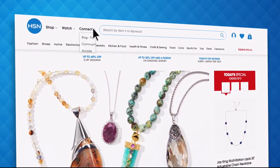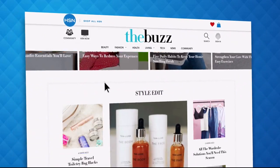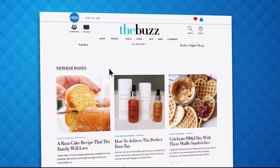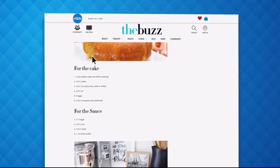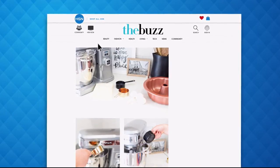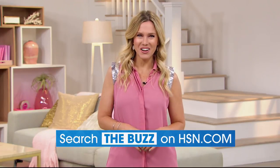Have you heard about the Buzz on HSN.com? It's the one place you can find everything from current fashion trends, delicious recipes, healthy hacks, how-to's, and so much more. Dive into must-read articles about your favorite topics and get inspired with stunning photos — search the Buzz on HSN.com now.